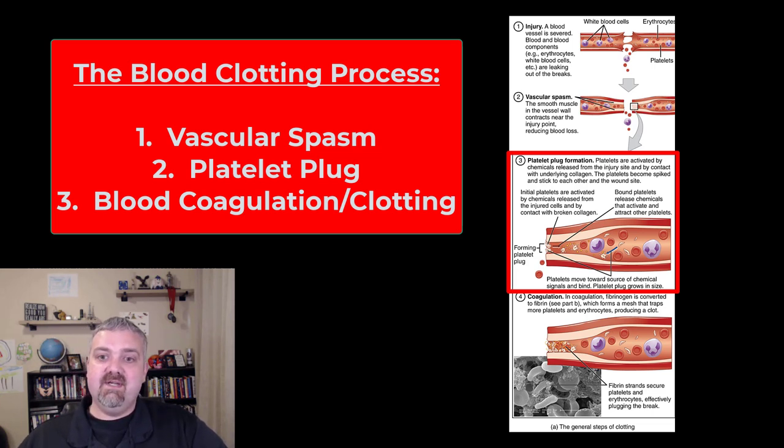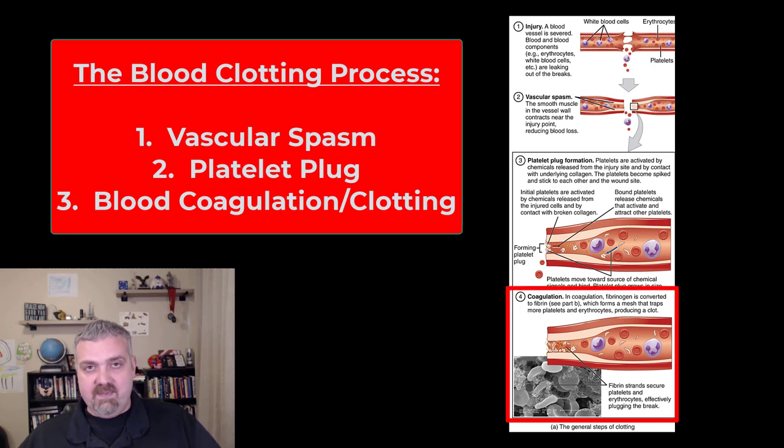The coagulation process is very complicated, but it ends with the production of fibrin, and that's the key. Fibrinogen is the plasma protein, but fibrinogen is water soluble — it dissolves in water. It becomes fibrin, which is insoluble in water, and that's what's going to form the actual clot. Just remember that in the end, the conversion of fibrinogen into fibrin is what causes a blood clot to form.